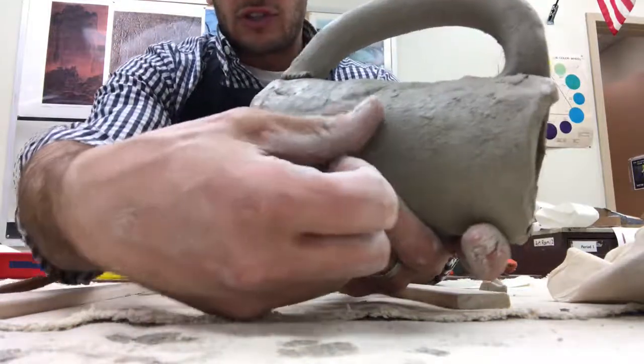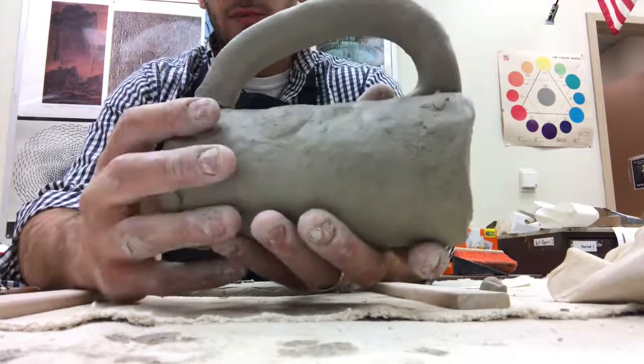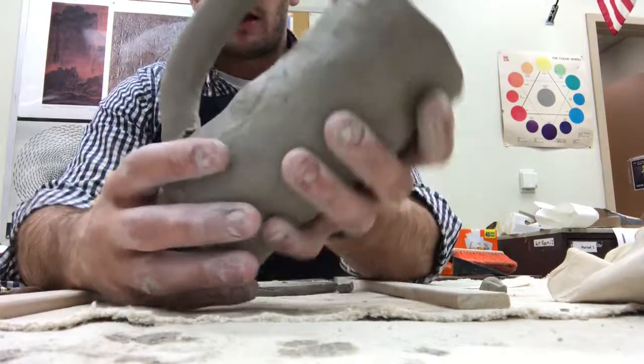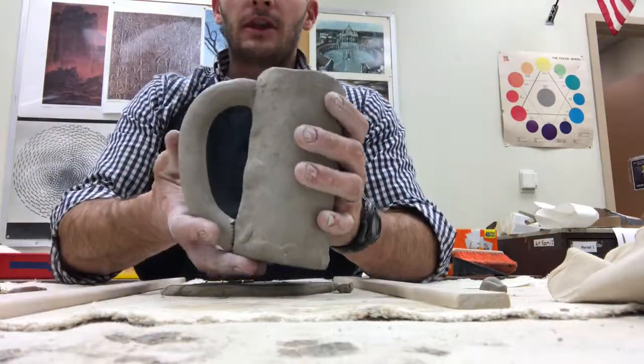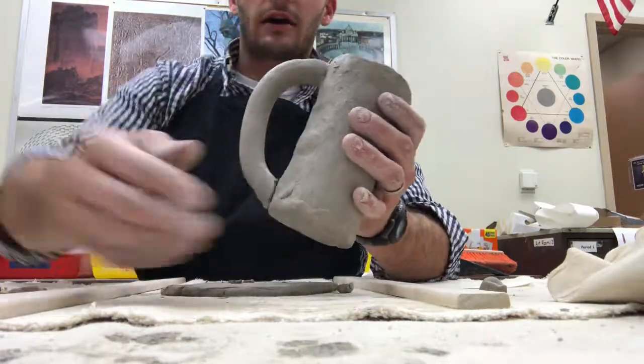To smooth it out, just take your thumb and massage one area for about 15 to 20 seconds, then move on to the next area. Once your mug is completely done, make sure that you have checked with me, put your name on it, and let it dry on the cart.